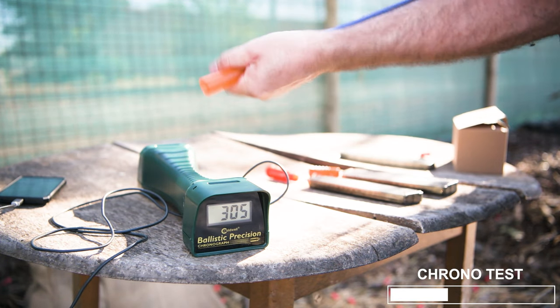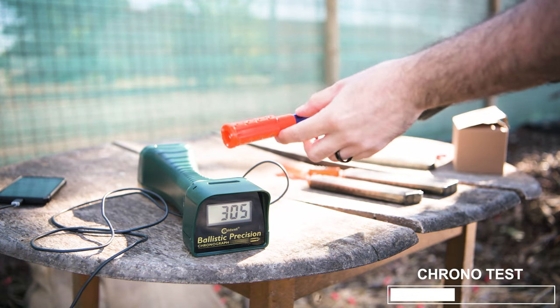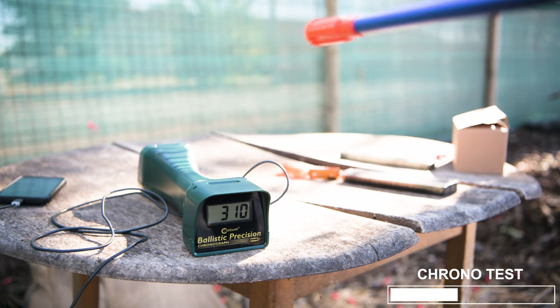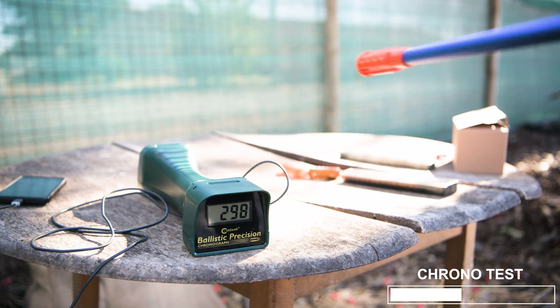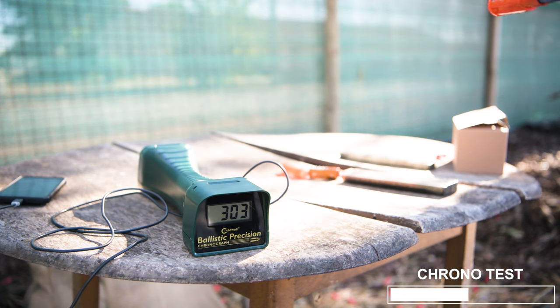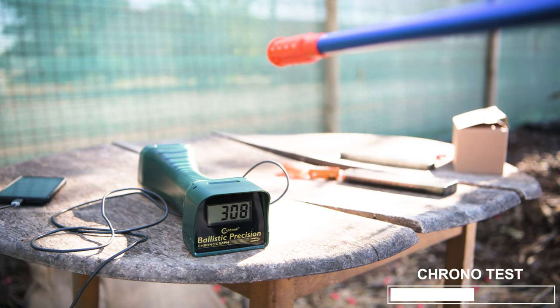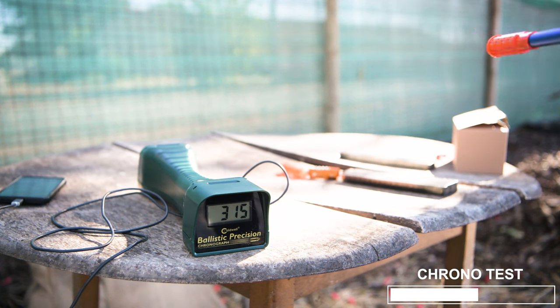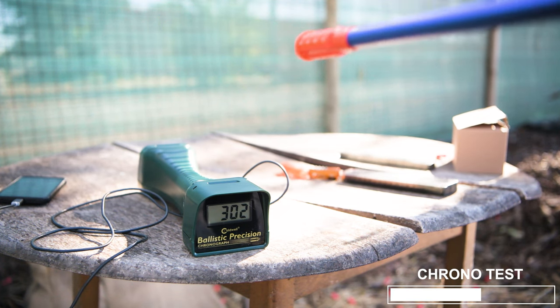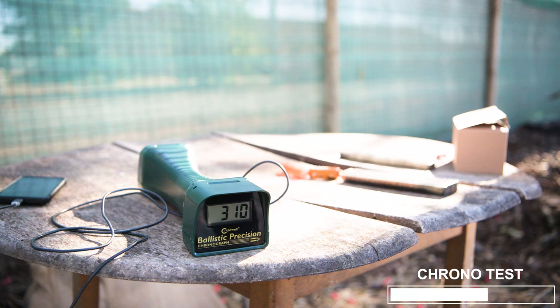Now taking off the plastic Dart Zone rifling, putting on their B-car to see how that does. Readings: 310, 298, 312, 302, 303, 320, 299, 308, 318, 315, 382, 298, 313, 310, 314, 311, 411. That's all 15.